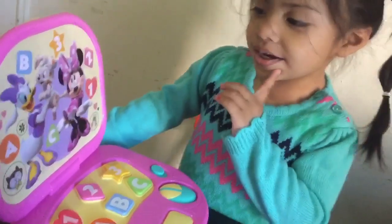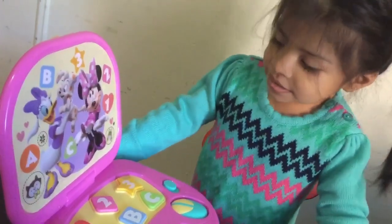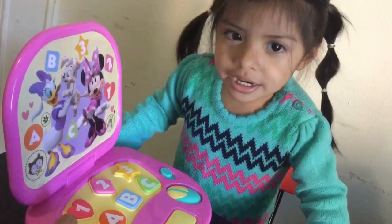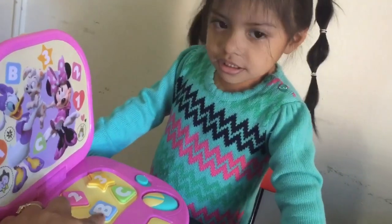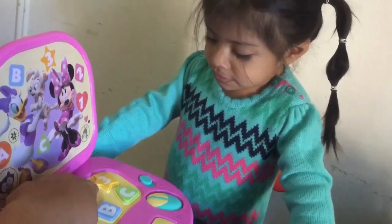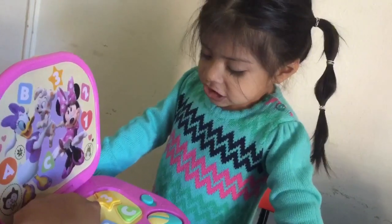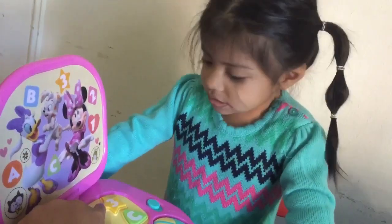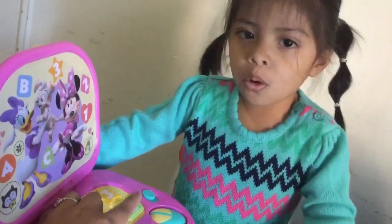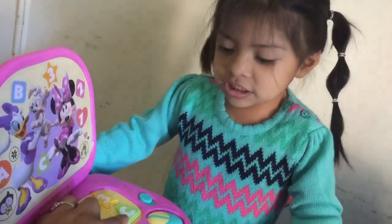Okay, can you tell me the colors again? Yeah. What color? Pink. This one? Orange. Pink. Blue. Orange. No. What color? Yellow. Yes. This one? Green. Yes.